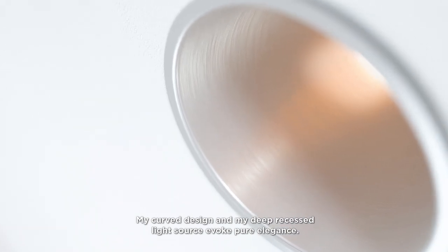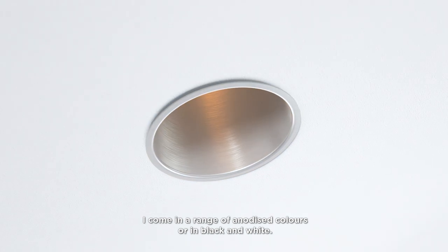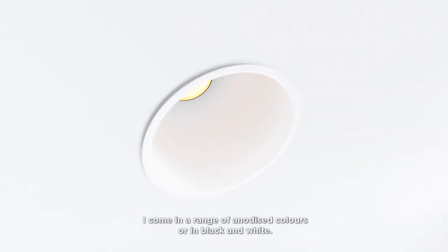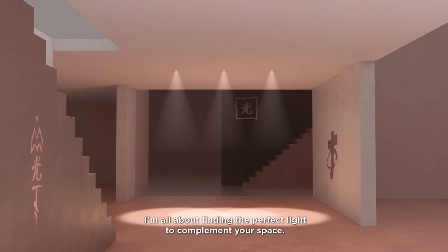My curved design and my deep recess light source evoke pure elegance. I come in a range of anodized colors, or in black and white. I am all about finding the perfect light to complement your space.